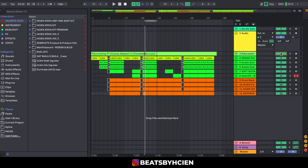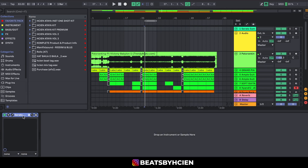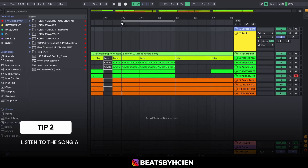The song is 'Babylon' by Patowanki, best featuring Victoni — amazing song. The first thing I did was get the MP3, drag it into Ableton, and I used the Serato Sampler. I dragged the wave into Serato Sampler and that's how I was able to get the BPM and the key of the song. It's that simple.